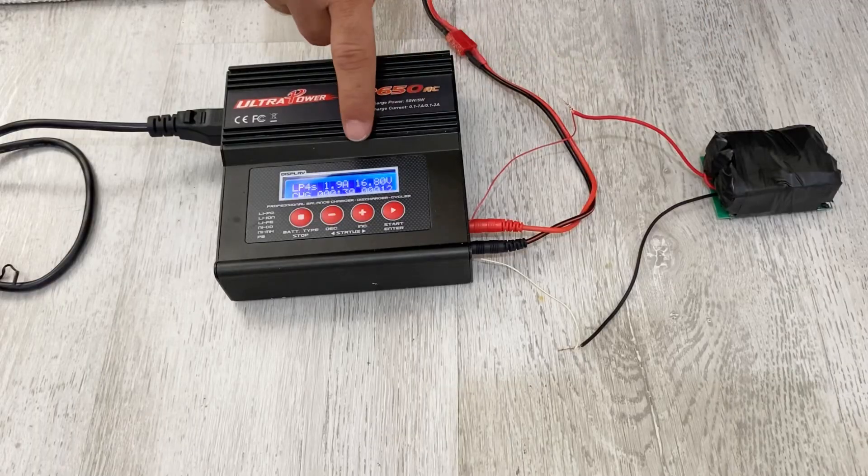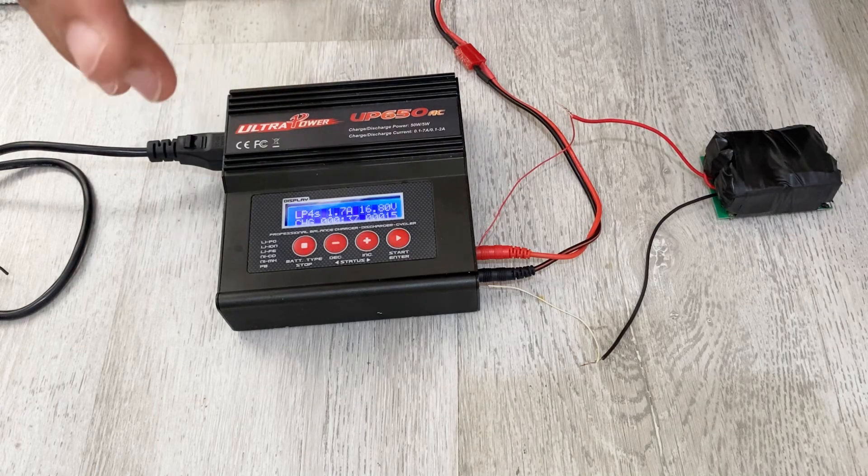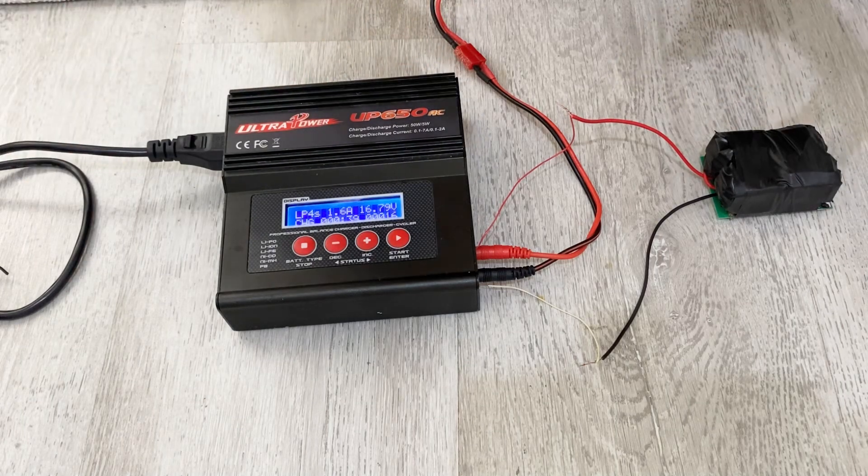As you can see, our battery pack is being charged by the charger. We'll wait until it's completely charged. I hope you enjoyed the video — if you did, please like the video and subscribe to my channel. Take care of yourself and see you in the next video!